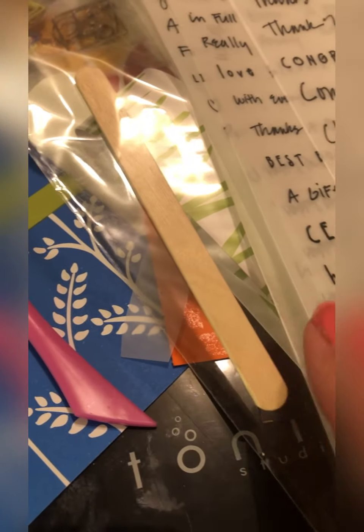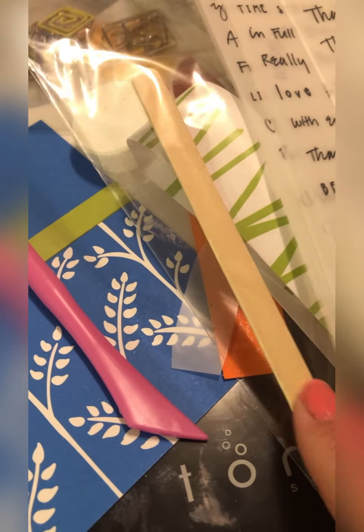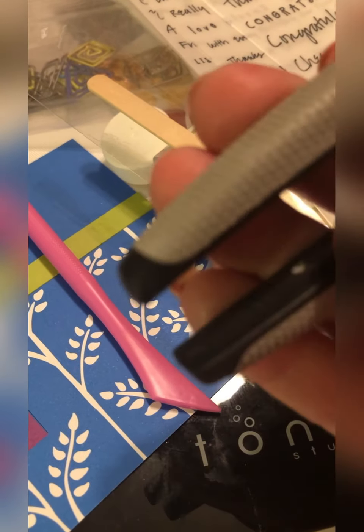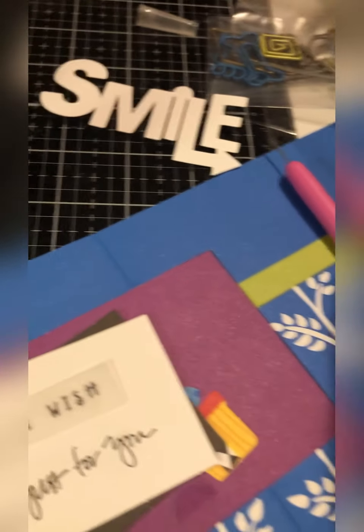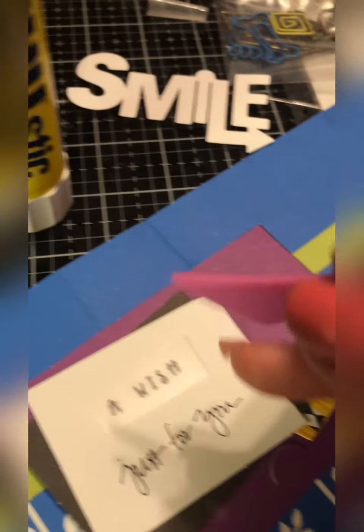Most rub-ons will come with this popsicle stick and you can definitely use that if you want to. I don't personally prefer it — sometimes I'll use the back of my scissors, or I'll use this little tool on the back of my poking tool, which is what I'm going to go ahead and use today.